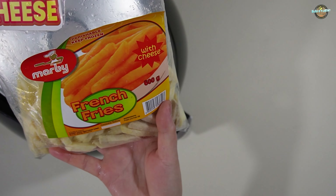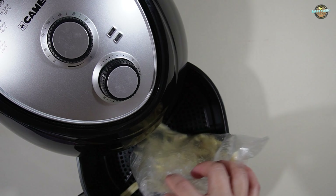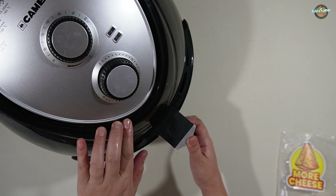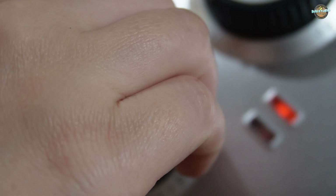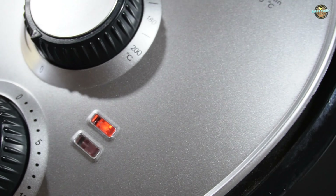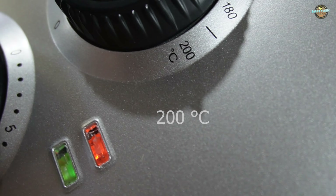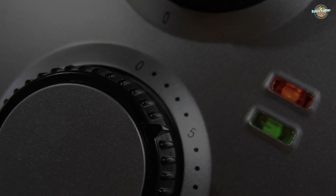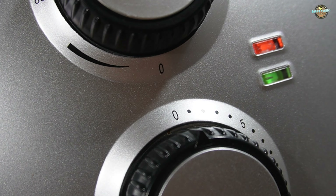Let's try to cook these French fries. Adjust the timer to 15 to 20 minutes and 200 degrees Celsius. Let's try it out.